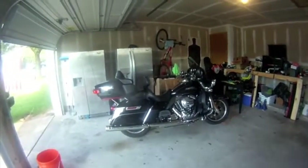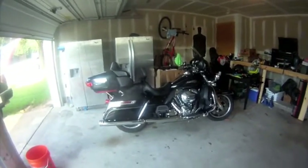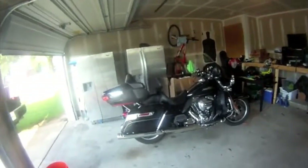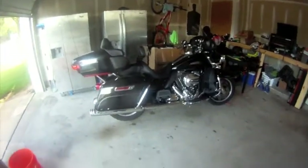What's up YouTube? Lone Star Road Warrior here giving you a basic overview of a 2015 Harley Davidson Electra Ultra Classic. I've owned this bike for about 14 months now and I've had no issues with it.